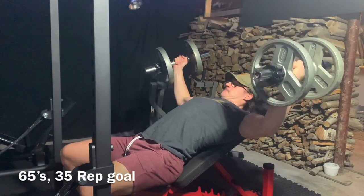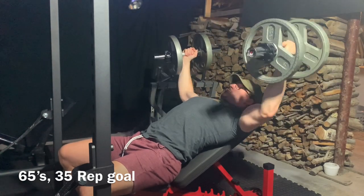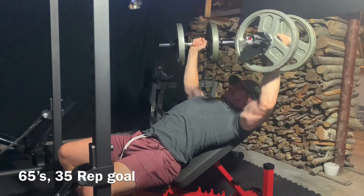I want to do a commentary throughout today's workout and just go through what's going on in my head through each lift, why I'm doing each lift — a full programming, execution, and mindset commentary for this video.